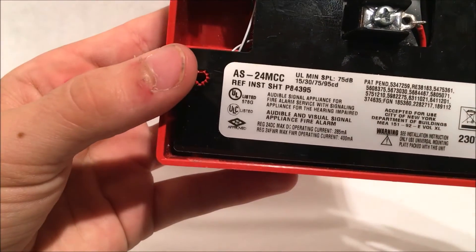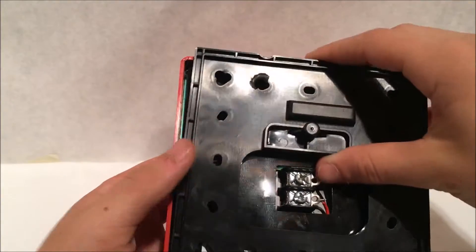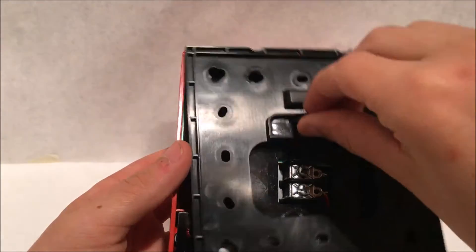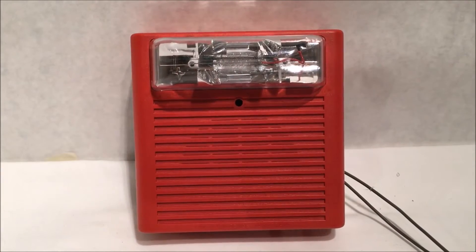The model number is AS24-MCC. Right here you just pop it back on just like that, and you can see the screws go right in here and all that. That's that. All right guys, let's get to testing it — three, two...